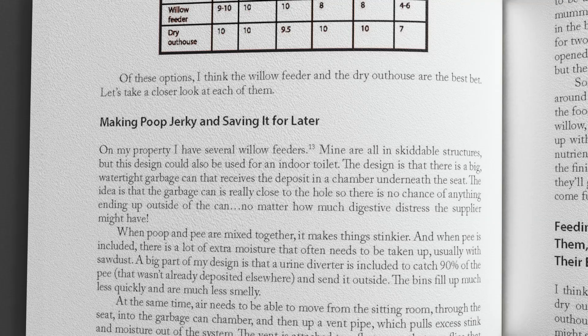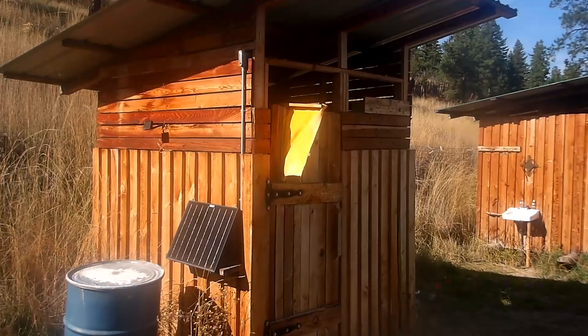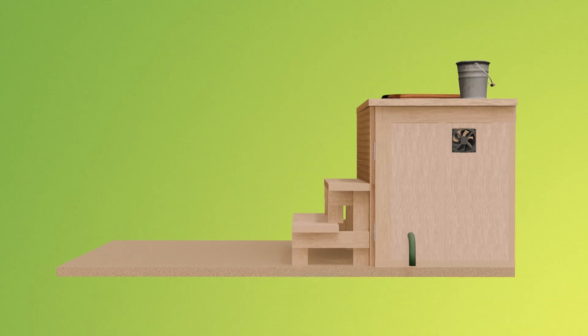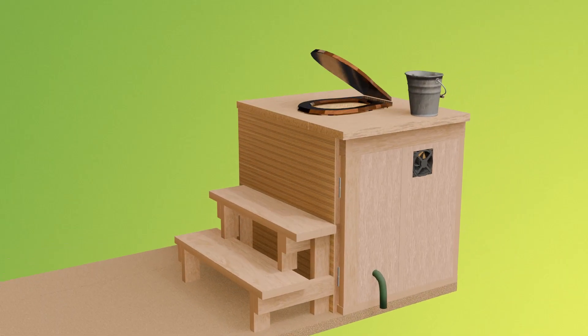Making poop jerky and saving it for later. On my property I have several willow feeders. Mine are all in skittable structures, but this design could also be used for an indoor toilet.